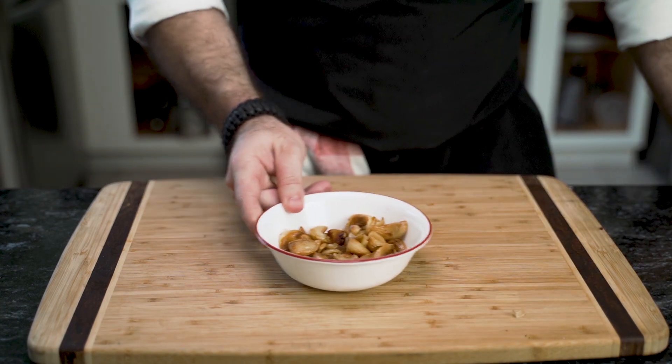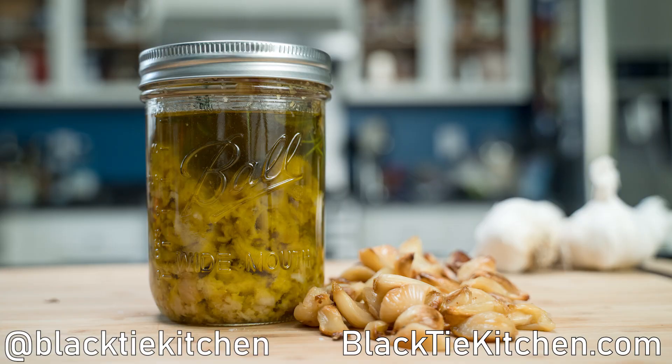And that is how you roast garlic with two methods. If you liked this video, share, like, and subscribe, and until next time, eat well.